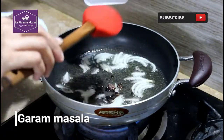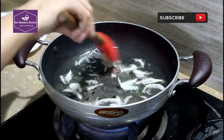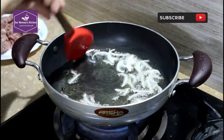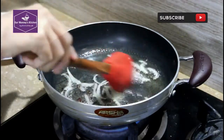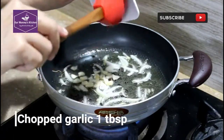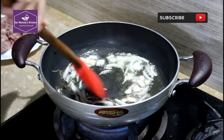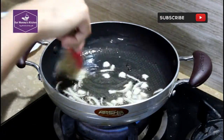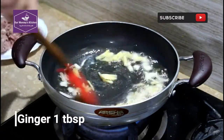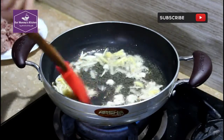We are going to add about 10 teaspoons of rice, then 3 teaspoons of rice. We also add 1 tablespoon of chopped onion.